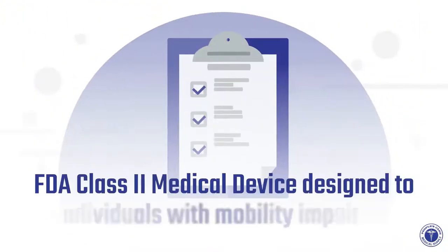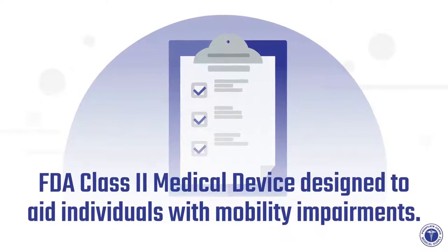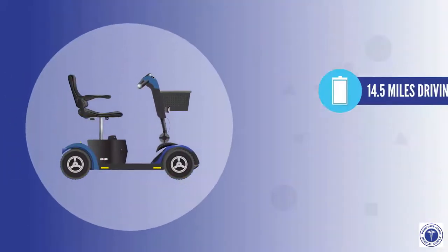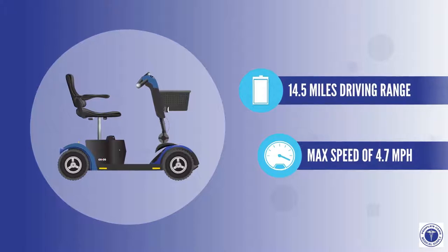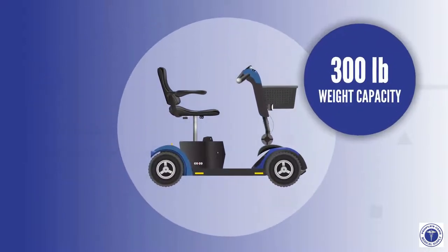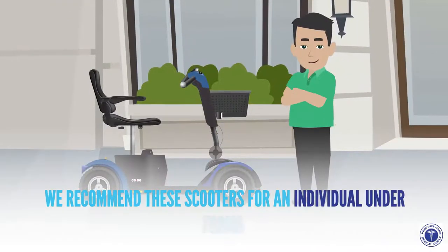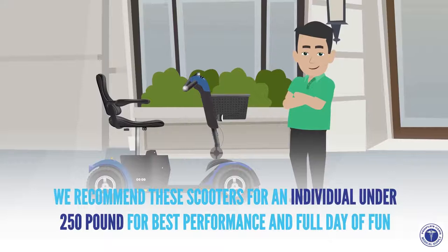The Pride GoGo Sport Mobility Scooter is an FDA Class 2 medical device designed to aid individuals with mobility impairments. The GoGo Sport offers a 14.5-mile driving range on a full battery charge, with a max speed of 4.7 miles per hour. It holds up to a 300-pound weight capacity and is recommended for individuals under 250 pounds for best performance.